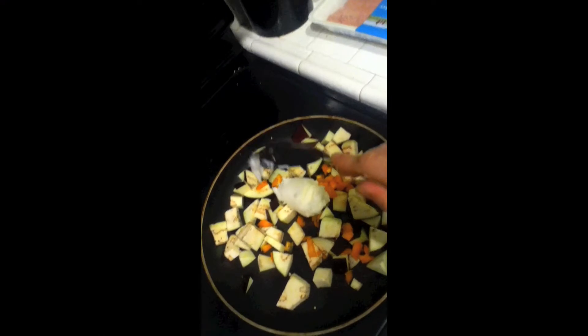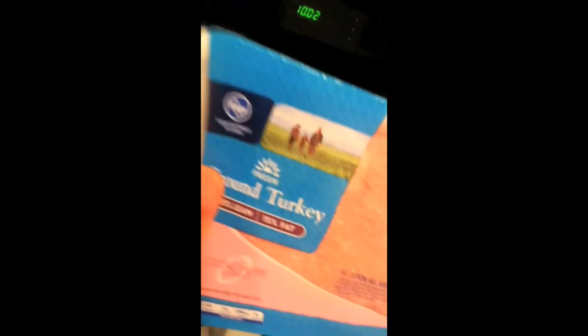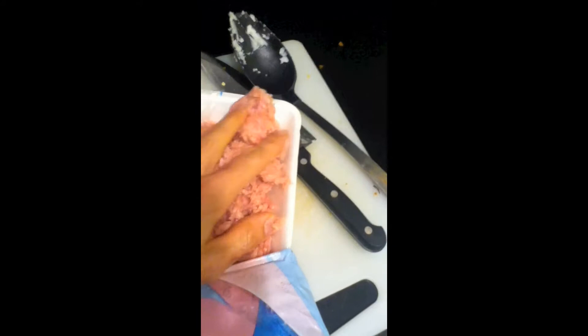Oil goes in there. We add turkey inside here, in there. Now we cook. You get it and you turn it in there, and you punch that in there.